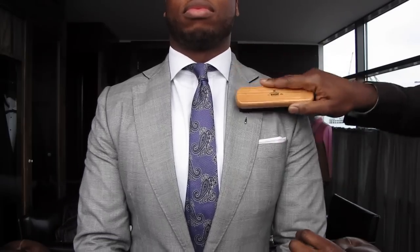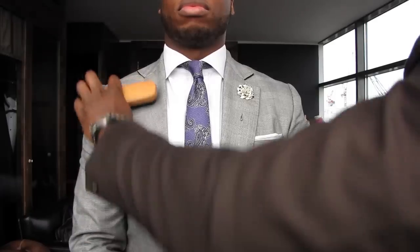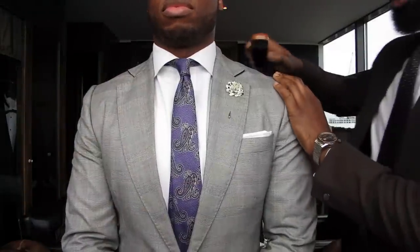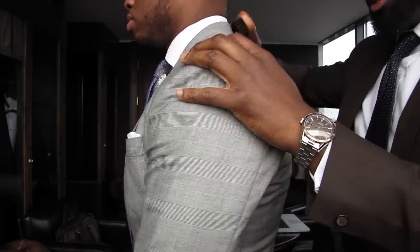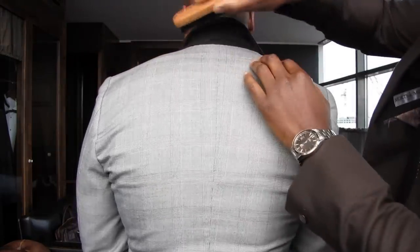If you have someone around you all the time that can brush it on you, it's probably even better to have it brushed while you're wearing it. But a hanger will do. What you want to do is start first of all with the lapels. You brush in a downward motion, in line with the fabric and not perpendicular to it, so you keep it all in line. Then you're going to move along to the collar and brush it down. You also want to lift up the collar to get underneath to the cashmere and brush in a downward motion.